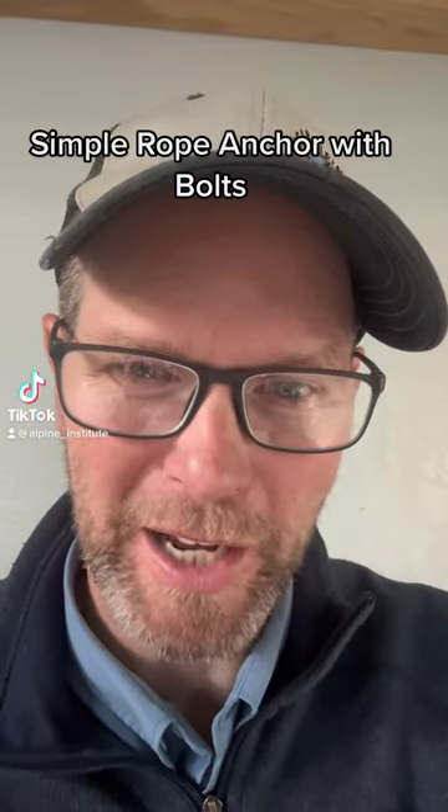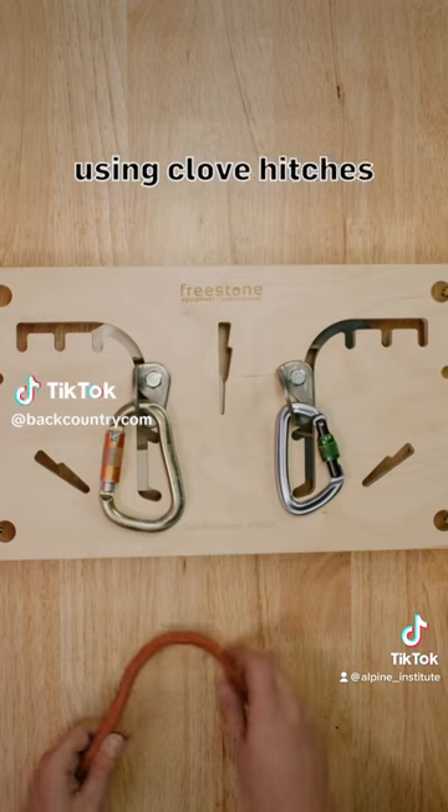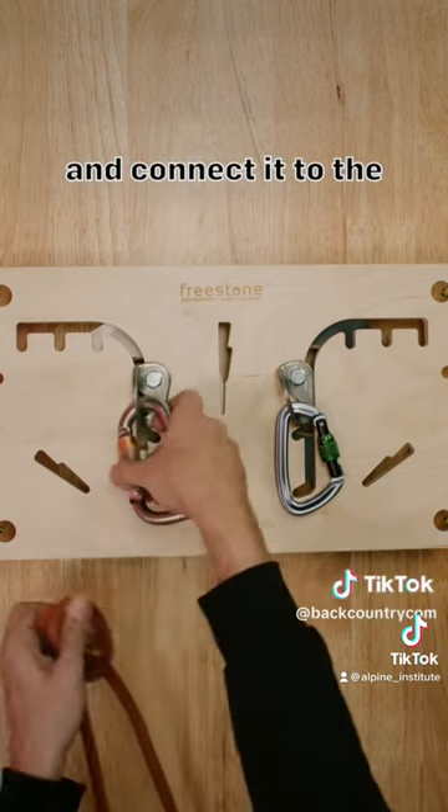This is a great little video from backcountry.com. To make an anchor using the rope with clove hitches, first create a clove hitch and connect it to the first anchor.